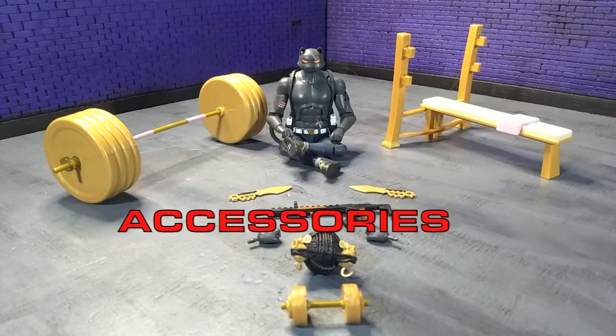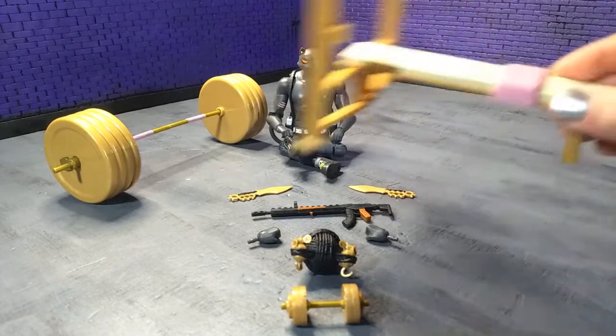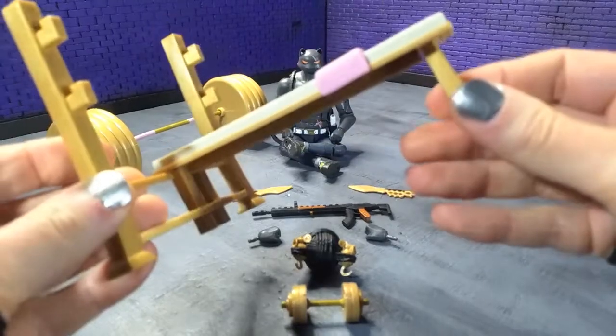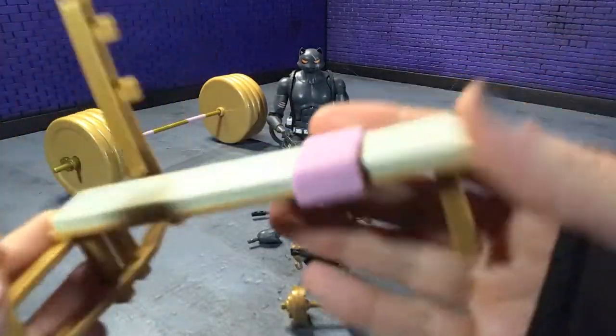Accessories are where this figure truly shines, and this is actually what convinced me I needed the figure, because I love the accessories that come with it. Starting off with the big things, we do get a weight bench. Very simple — just gold for the metal parts, and then the cushion is white with a little pink towel here.